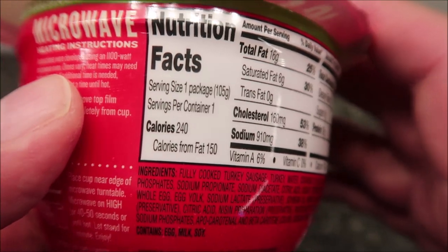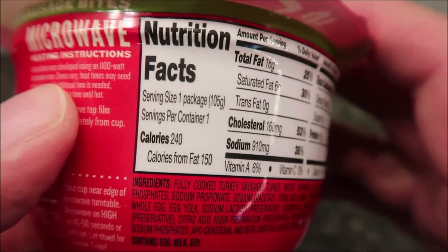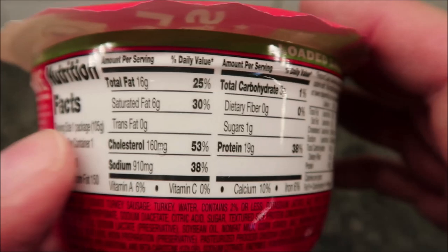Calorie wise, it is 240 calories for the package, the bowl. There's your other nutrition information.